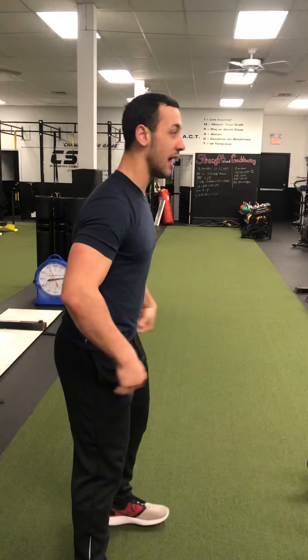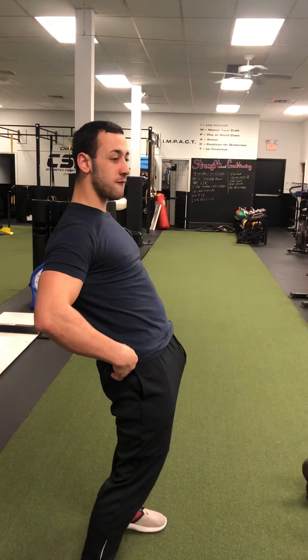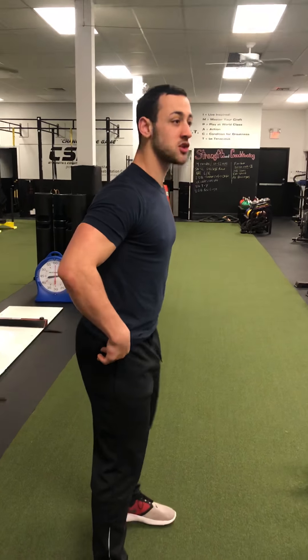Today I want to talk about three postural cues that are really important for basically any exercise. One is proper hip alignment, making sure that we're not having our pelvis too far forward or too far back. We want to make sure that we're basically tucking our butt under our spine to activate our lower abdominals.